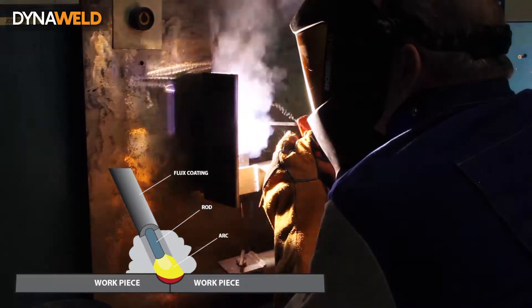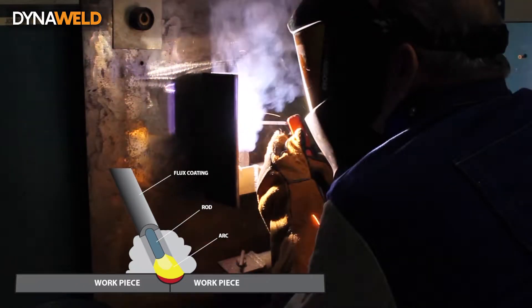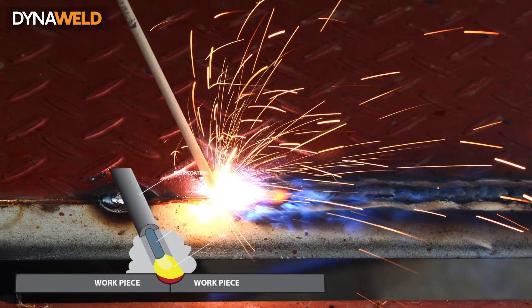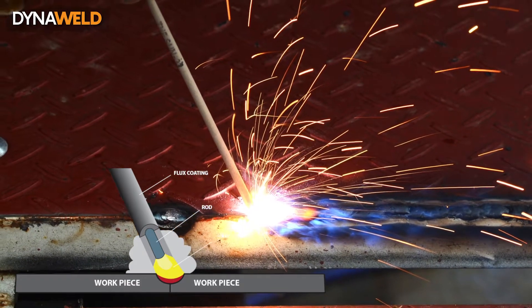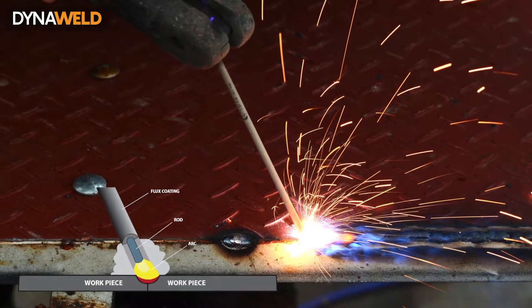Manual metal arc welding is a welding process where the electric arc burns between a coated electrode and the workpiece. The electrode is fixed in an electrode holder. A short circuit is produced and the arc starts when lifting the electrode or striking. During the welding process, the electrode and its coating melt and the slag develops above the weld seam.